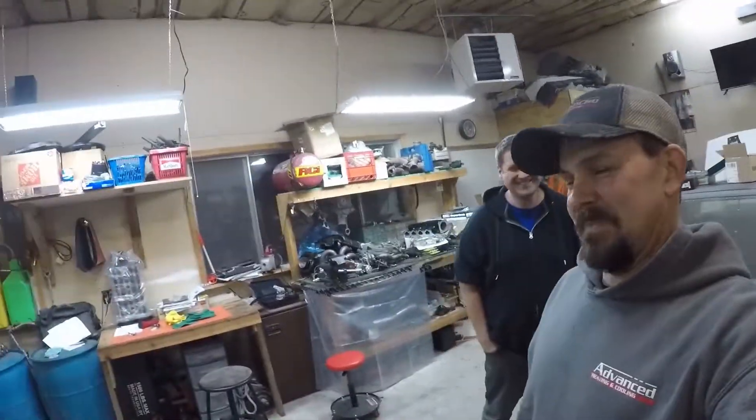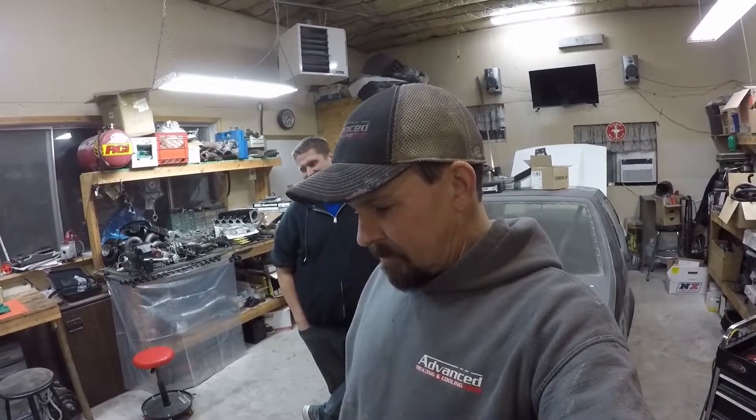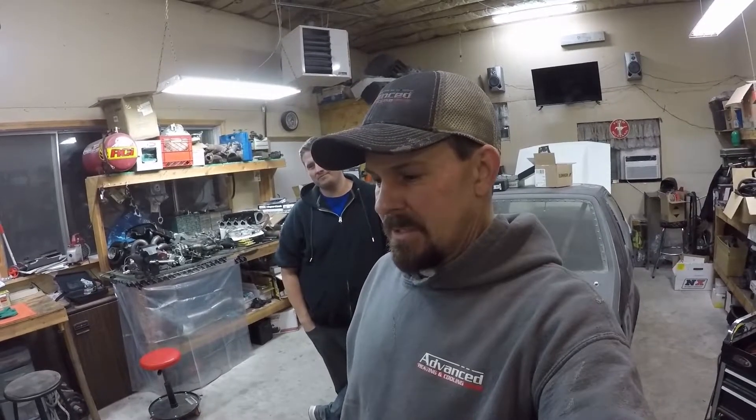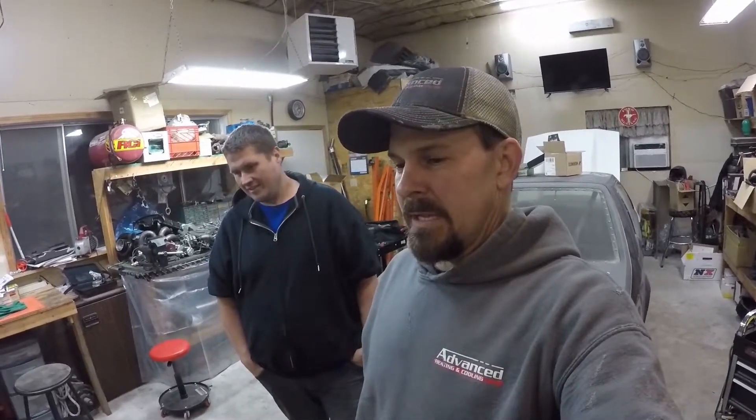Hi guys. Alright YouTube, there's two of us. We have one of the other Evos in the fleet, so we just wanted to do the breakdown for you so you could see what Alan's got into his. Alan is the one that's actually editing the videos that you guys are watching. I'm going to give you guys to him and let him go ahead and do the rundown on his car. And by the way, it's got a lot of carbon fiber. It's shiny.